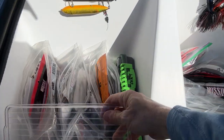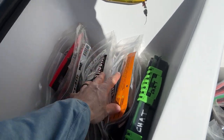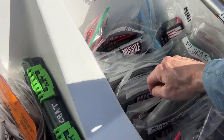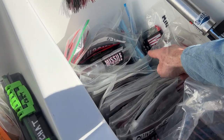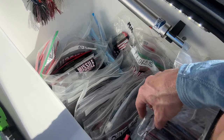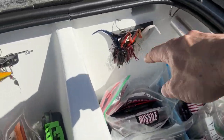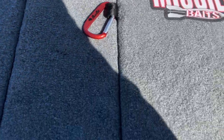And in here we've got all the plastics — Spunk Shads, Crawfathers, D-Bombs, Deep Destroyers, Baby D-Bombs, Quivers, Magic Worms, 48s, Zoom Flukes, a few Z-Man fatty products. And I've got a whole bunch of Chunky Ds right there, plus some spare chatterbaits ready for action. Those little Tackle Titan deals are slick.